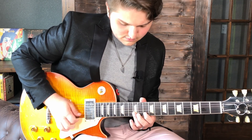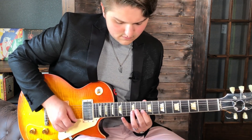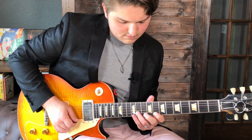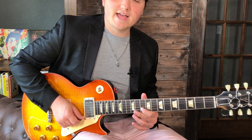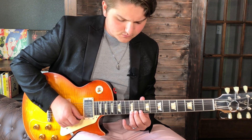Let's hear today's lick slowed down. This lick begins in B minor with a repeating motif. We're starting on the B string at the 10th fret with our index finger, a down pick, and then we hammer on to 12 on the same string.